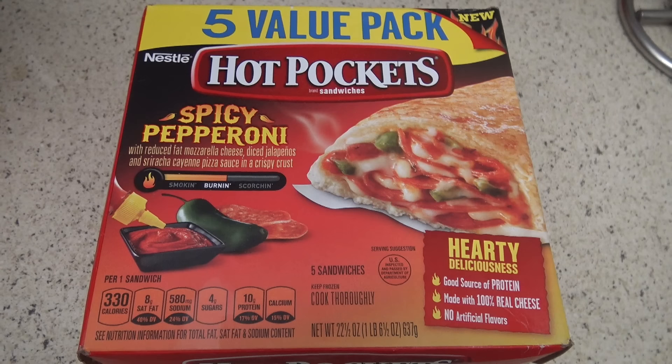Welcome to another episode of Oven Mania — we're gonna be running wild all over these Hot Pockets. Spicy pepperoni. I took a picture at a really awkward angle, but these are mozzarella cheese, diced jalapeños, and sriracha cayenne pizza sauce in a crispy crust. They take about 28 minutes to do in the oven at 350 degrees.